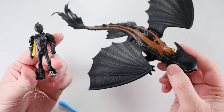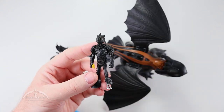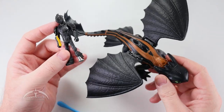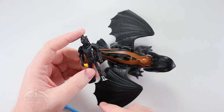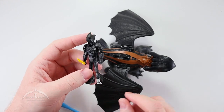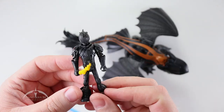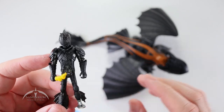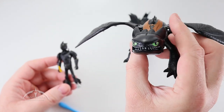I was hoping for some more options with the dragons and a little bit more paint apps. But for 15 bucks, you kind of expect to not get a whole lot out of this set. It is an interesting piece. Interesting is probably the best thing I can say about it. They have captured the characters pretty well — it does look like Hiccup from the latest movie, the third film. And Toothless is a really good capture of the character as well. It's just limited for articulation and limited for posability.